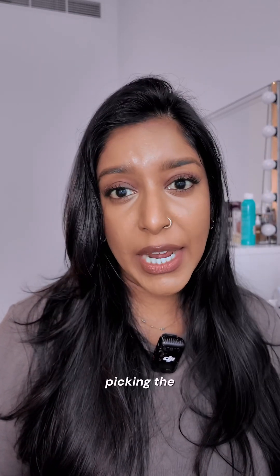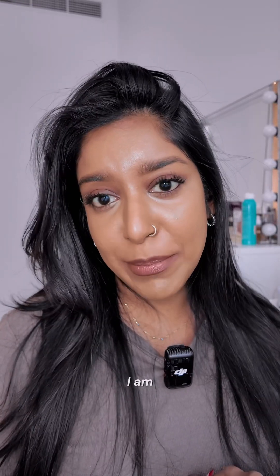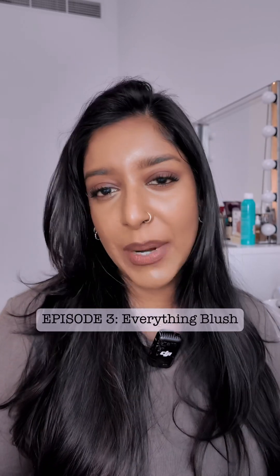Are you confused with picking the right shade for your skin tone? If you're a brown skin girl, let me help you pick the right shade for your browns. Hey guys, I'm Priya. I am a professional makeup artist and welcome to my new series of Makeup 101 Brown Skin Edition. Welcome to episode three, and today we're going to talk about everything blush.